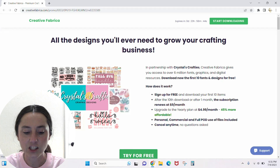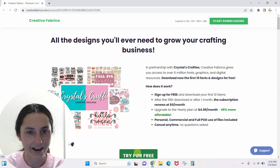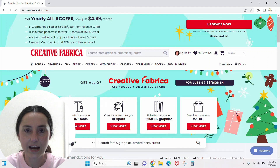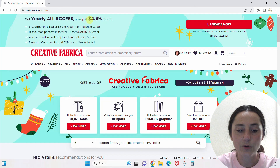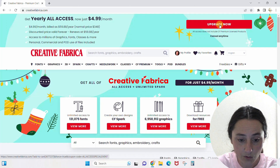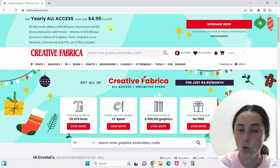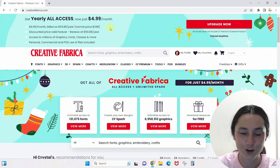Let's click right into Creative Fabrica. Right now they've got the Christmas in July thing going on. If you upgrade now and click this to begin with, it's going to be $59 and you get a whole year of unlimited downloads. I'm going to show you where all the best things are.